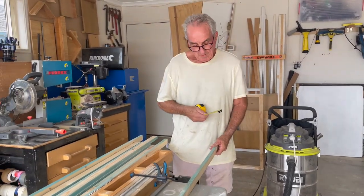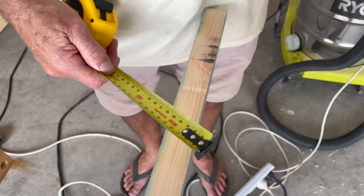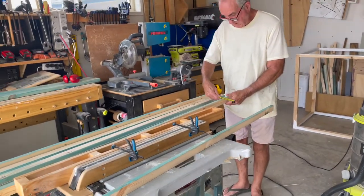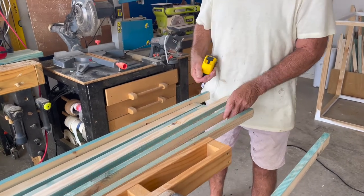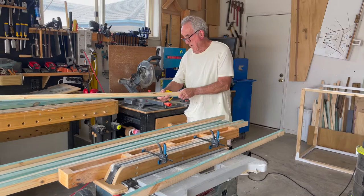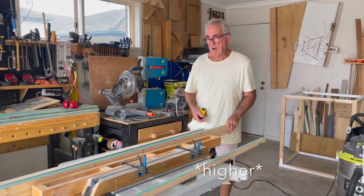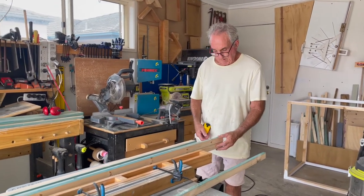We originally started with timber that was 22 millimetres thick, which is what we're about to put on the floor. I've run it through the thicknesser down to 15 millimetres, which matches the thickness of our foil board insulation, so everything will sit flush. I've actually made them 16 mil for a little bit of play — because if the timber is lower than the insulation, the insulation ends up supporting the plywood floor rather than the timber supporting it.